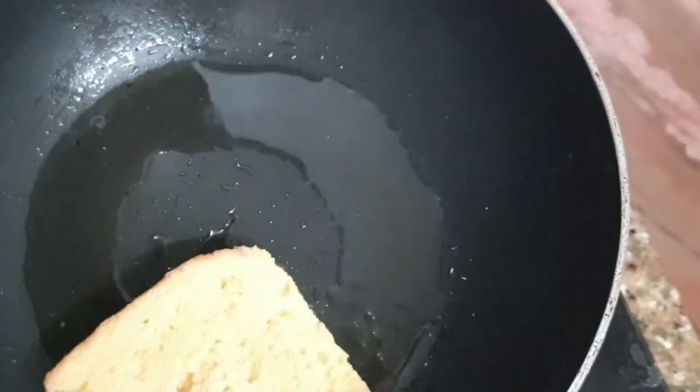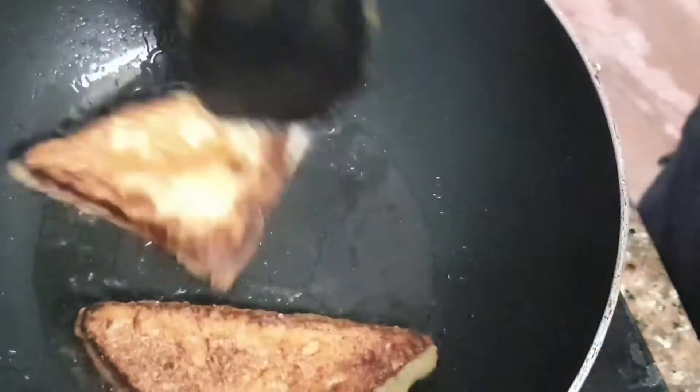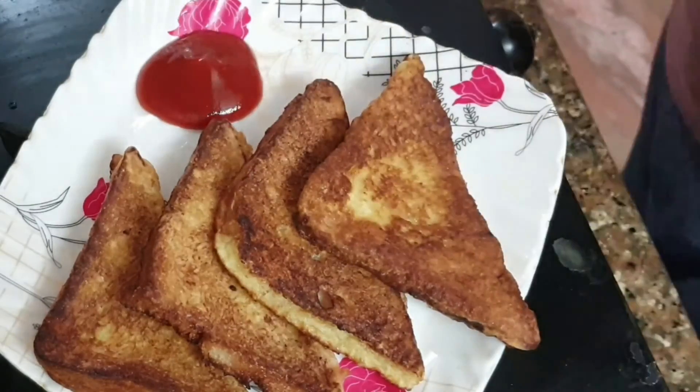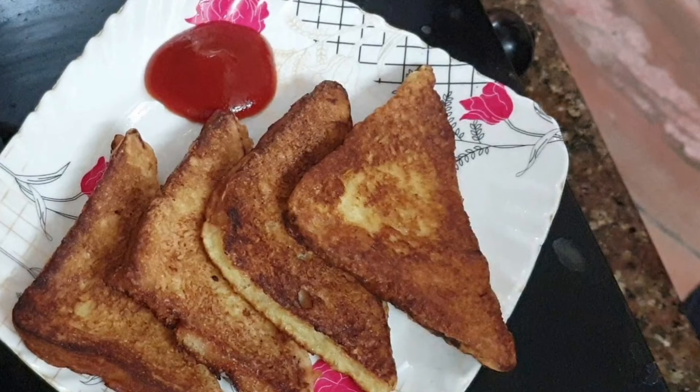After frying, fry the rest of the bread slices. Tell me in the comments if you want more cooking videos like this. Serve it with mayonnaise, ketchup, or anything you like. If you liked my French toast recipe with egg, please like the video.